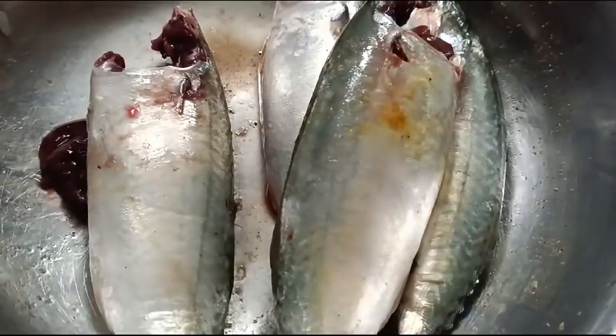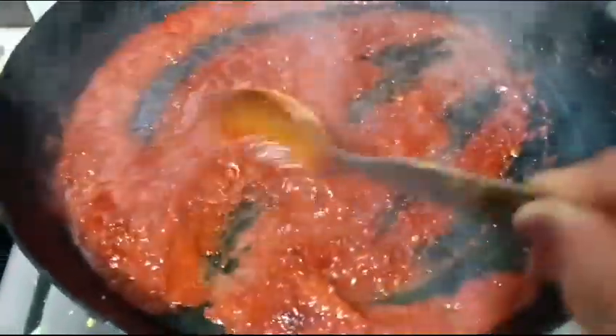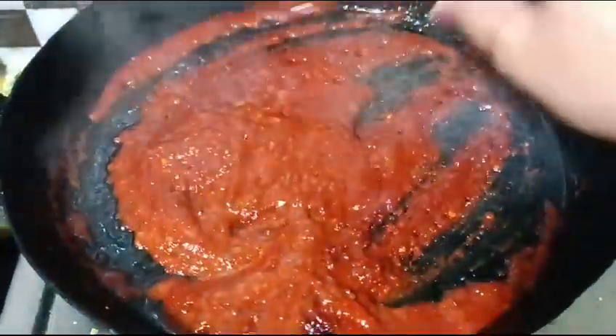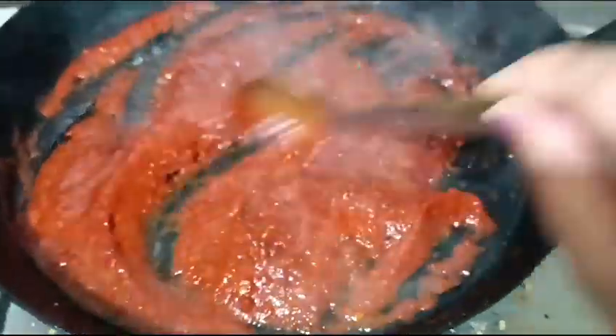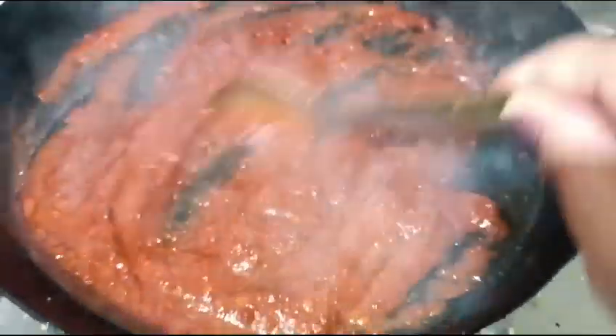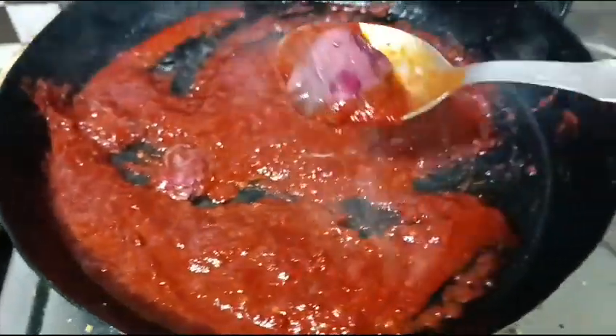Now I am going to clean my mackerels, and at the same time I am frying the masala in some oil. While I am frying the masala, I am going to add the fish intestines to it as they taste very nice.